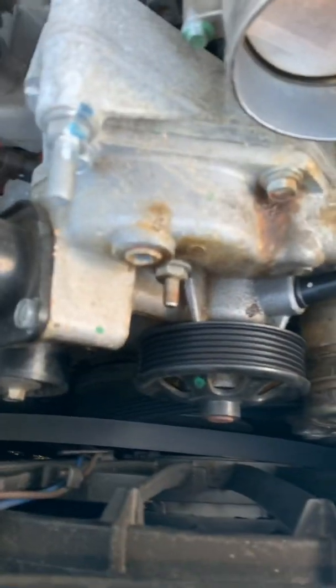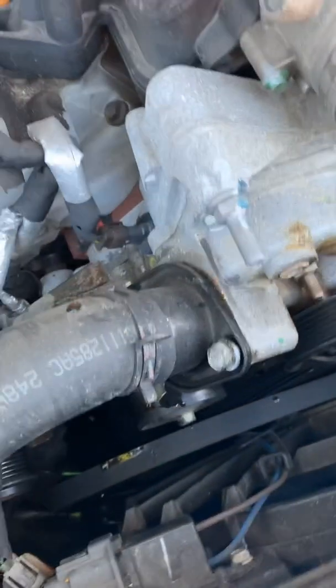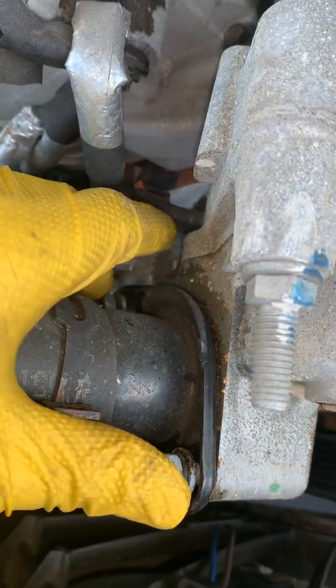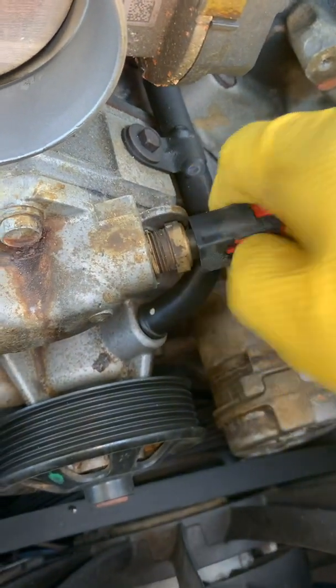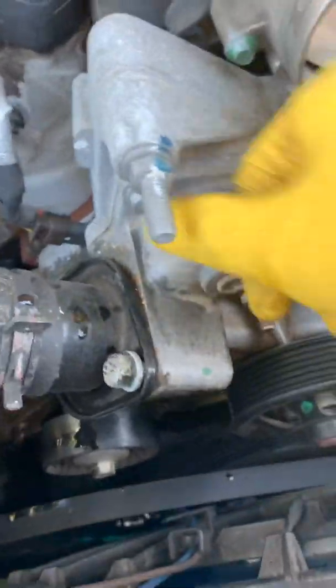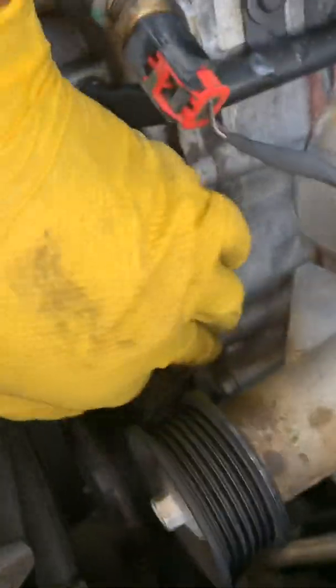Now it's time to take the pump apart. Use 13mm and 15mm to remove the pump. It's basically got this pipe gooseneck — that's where the top radiator hose goes. Then you can remove the sensor switch, and you got a 15mm right here. You also need to remove this 10mm right here to get the pipe out.